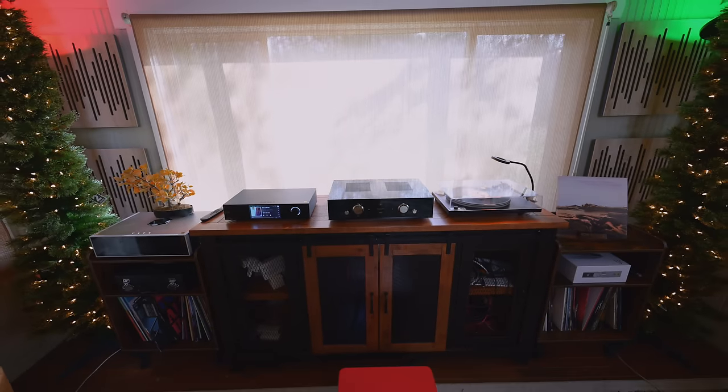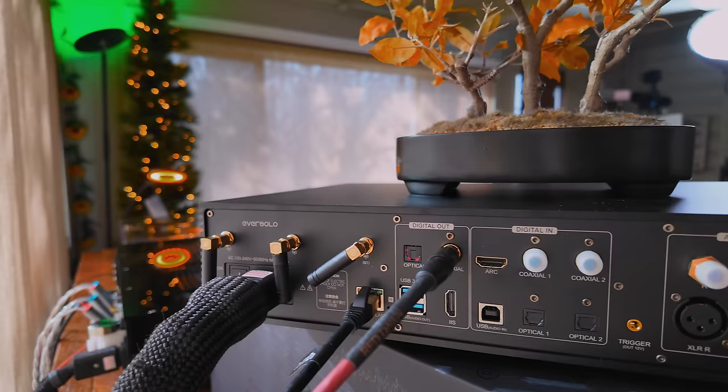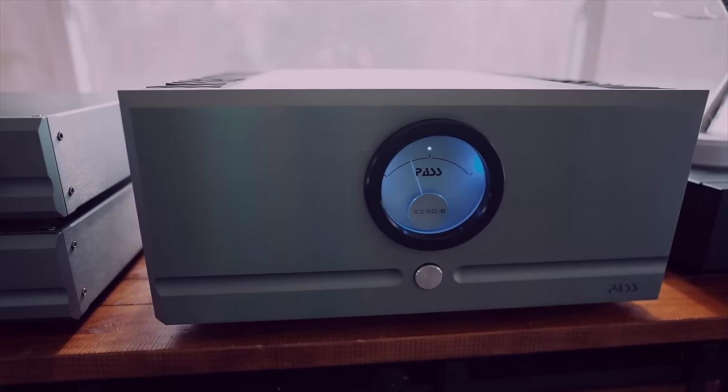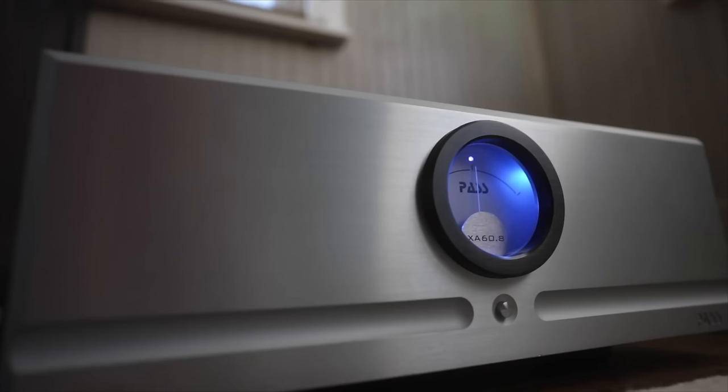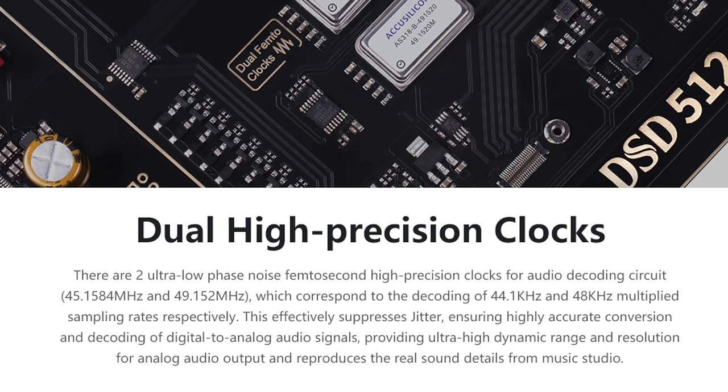As a fully analog preamp, the A8 has single-ended inputs and outputs as well as XLR outputs, and I tested it with a Pass Labs X250.8 — it performed wonderfully. You'll hear some clicking when adjusting the volume, but once you set it you don't need to touch it. What I think makes the A8 special are the dual Femto clocks built in, which in my opinion add refinement by eliminating jitter and making everything sound really nice.